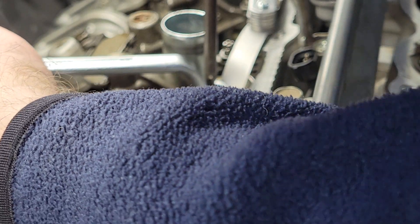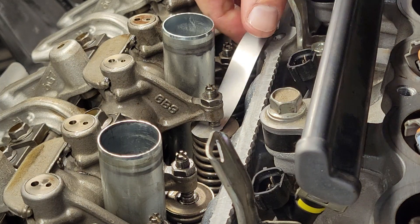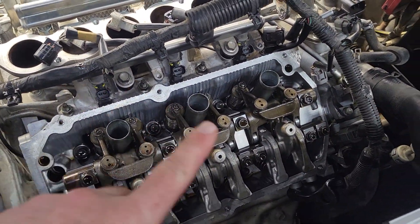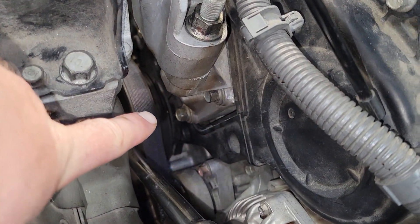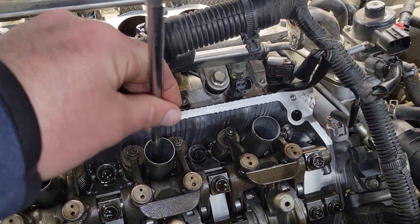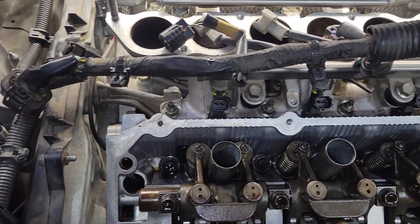Hold against the screw so it doesn't turn, then tighten down the nut — rinse and repeat. When you go to cylinder one or cylinder four top dead center, always make sure you go back and check your timing mark to confirm it's lined up with the 'T'. Just because the piston stops rising doesn't mean you're exactly at TDC — finalize it by confirming the timing mark is all the way up.